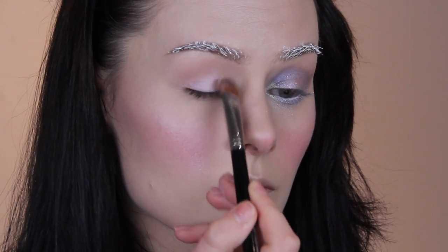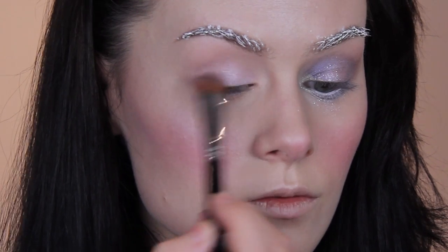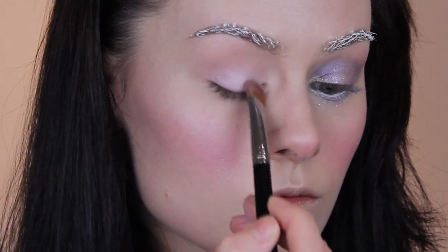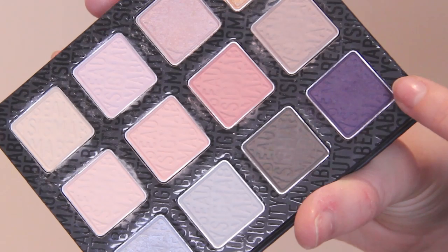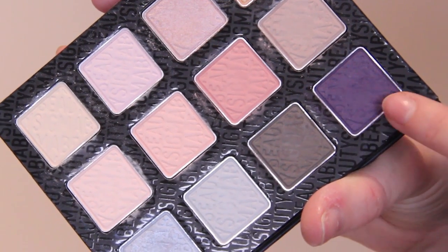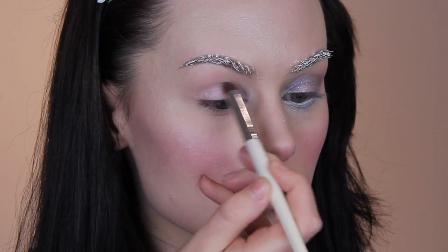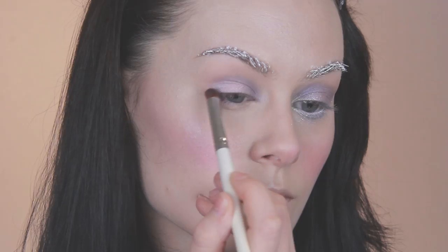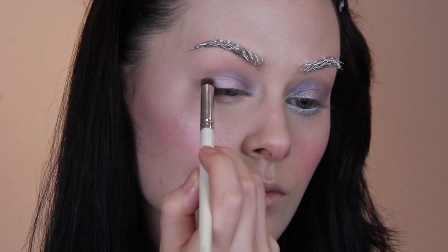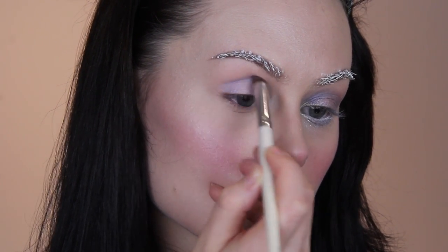I don't get much use out of this Sigma palette in day to day looks but every time I use it I remember how much I love it and I wish I did wear this kind of look on a day to day basis because these pastel colours in this palette are lovely. Next up I'm taking a purple and applying it in the inner corner, then a light blue in the outer area and connecting the two in the middle. Typically I would apply the darker colour at the outside and the lighter on the inside, but it all just flows together so nicely that it doesn't really matter which side you put it.